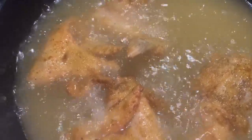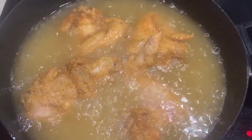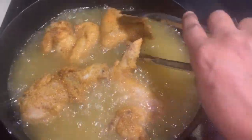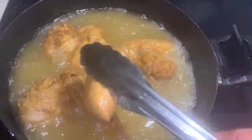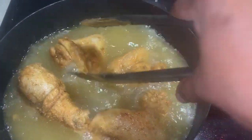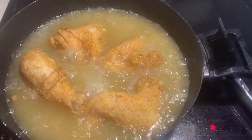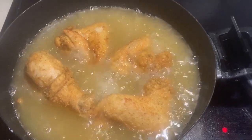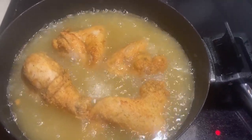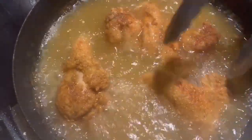It's been five minutes now. Keep your chicken turned every couple of minutes so it won't burn on one side. The chicken will take 10 to 12 minutes to fry. Don't forget to keep the chicken rotated. Now it's been 12 minutes — the chicken is done.